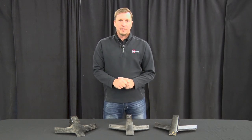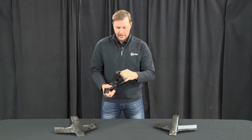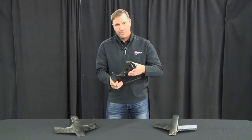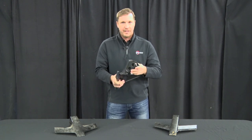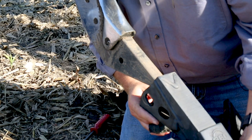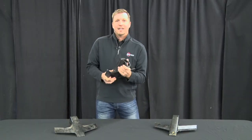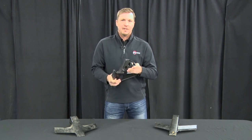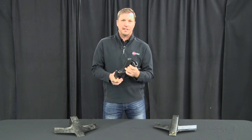When installing our bullet points, first make sure the point fits firmly and seats firmly onto the shank. When you put it on, make sure it goes on all the way and there's not a lot of free play. If there is free play, look at the shank and make sure it's not worn. If it is, definitely recommend replacing the shank.